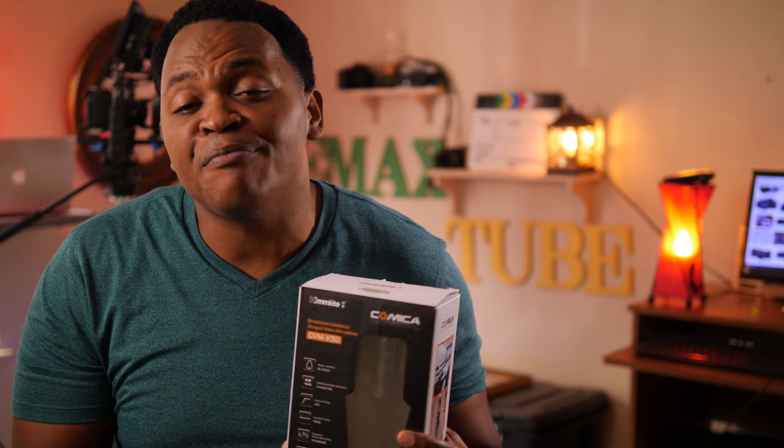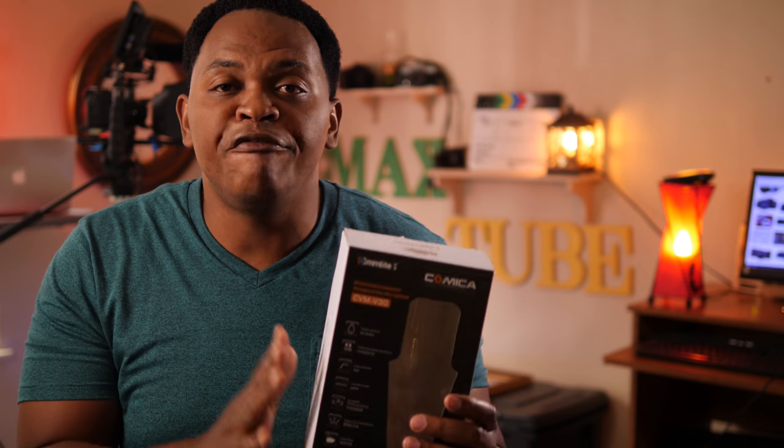Welcome to EMAX 2. My name is Louis Sherry Shell. As you can see, the sound is pretty bad. The sound is bad because we are going to review the Comica CVM V30, a super cardioid microphone — a budget mic that's going to cost you about $40. We start recording with our onboard audio on the Panasonic GH5 for you to see the difference when you purchase a budget microphone like the Comica CVM V30 and the difference it will make on your video production.